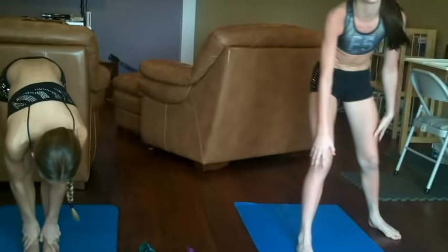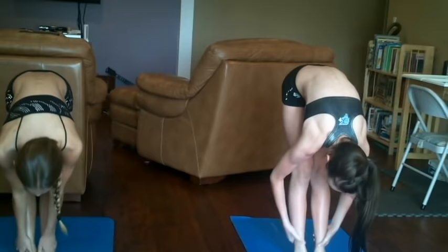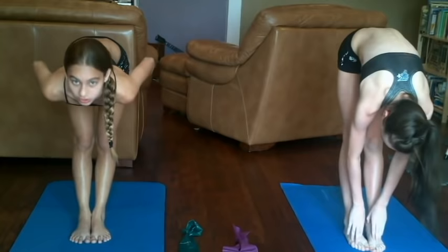One of the first stretches we'll be doing is going down to the pike and trying to touch your toes. Hold it for at least 15 seconds and make sure to breathe. And if you're really flexible and you have really good leg flexibility, try to grab your ankles and pull your chest down.